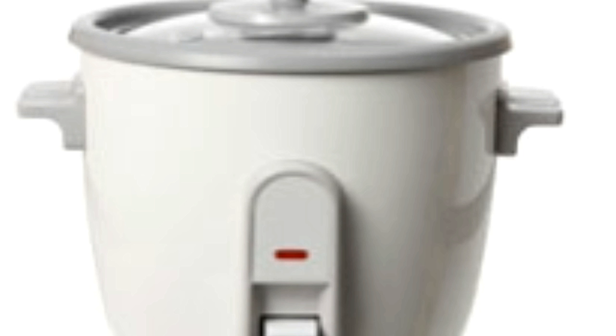Rice cookers nowadays come with settings to cook different varieties of rice, so using them should not be difficult at all. Steaming is a great way of preserving nutrients that are otherwise destroyed in the process of cooking. A rice cooker that comes with a steamer can be used not only to steam rice, but also a variety of vegetables and meat. To use the cooker without the steamer, remove the steamer tray from the cooker and cook as per the instructions mentioned above.